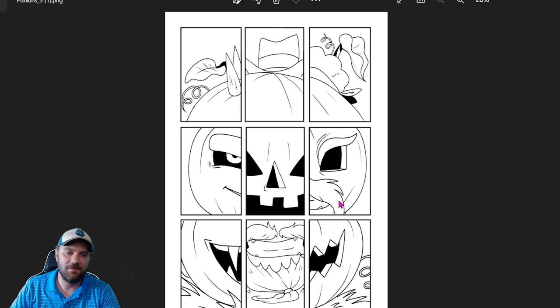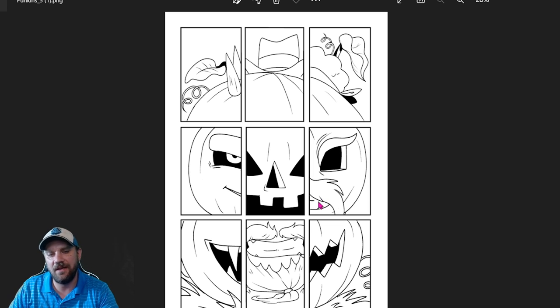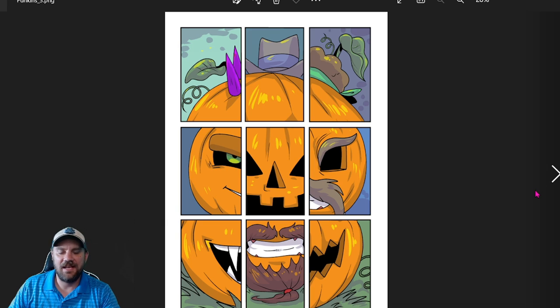From here, you get an artist to do the colors. Sometimes the ink artist also does colors, but in many comic books there's a separate colorist. In my case I used the same artist. Here's that same page with colors done — it completely changes it, adds a whole lot of life. It's almost night and day going from inks to a fully colored page.